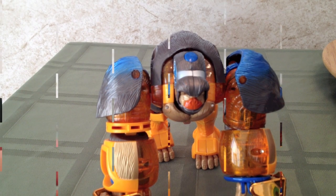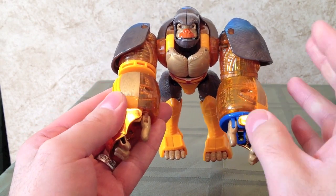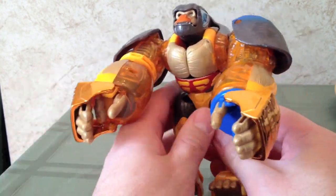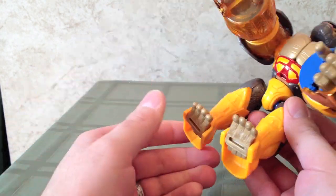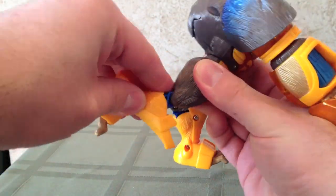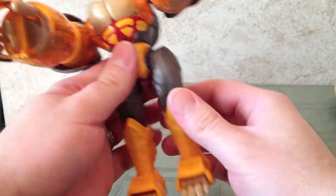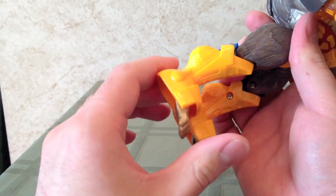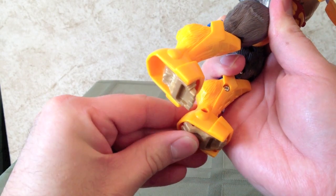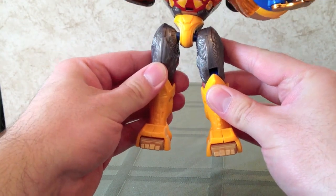Let's go ahead and take a look at the transformation. The transformation for this guy is actually pretty easy — not so easy that it's inconsequential, but satisfactorily easy. We'll start with the legs. First thing we're going to do is just grab them and pull them down and straighten them out so that we get actual humanoid legs. Then we'll flip the gorilla feet in and push them forward, like that, so we get some robotic feet.